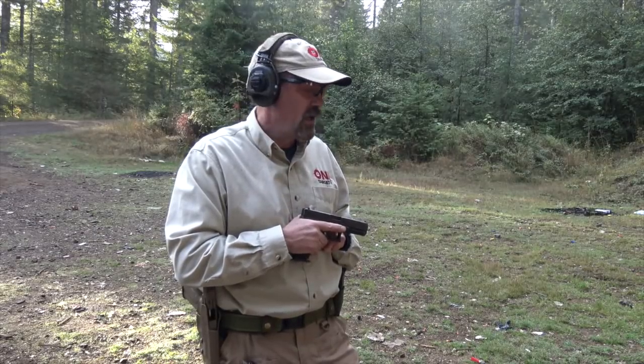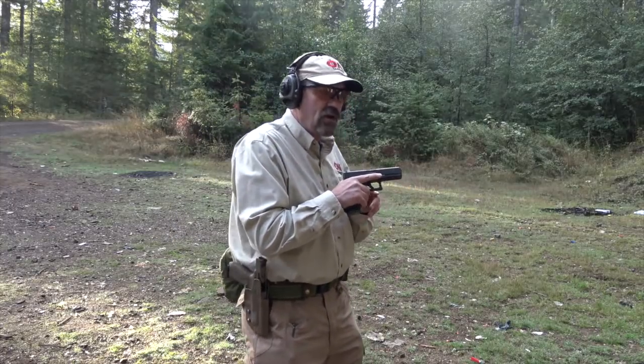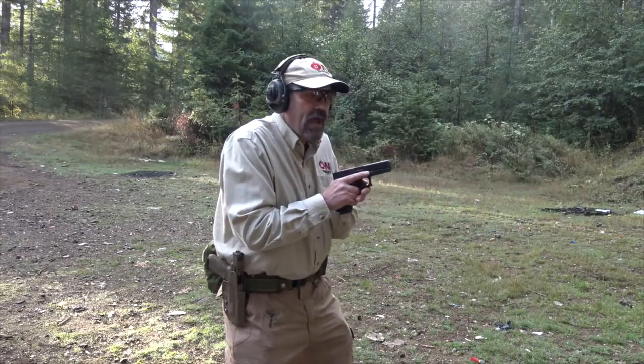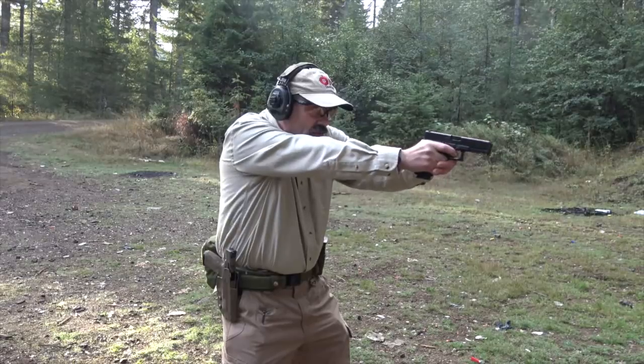So we're just going to do a step back. I'm going to run these drills from a ready position, so nothing fancy. I'm not going to change holsters. I'm going to start at three yards, fire three rounds, then step back to five and work our way back to see whether or not, even though I don't know the gun or the sight, I can maintain reasonable accuracy.